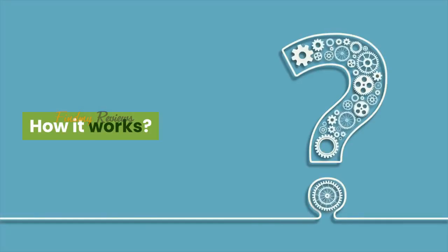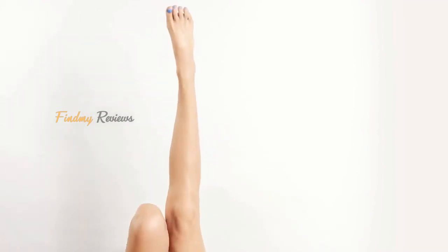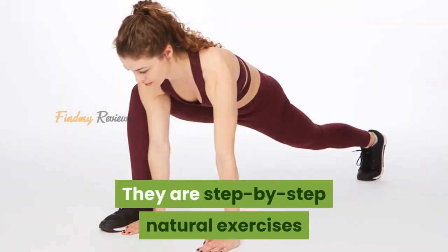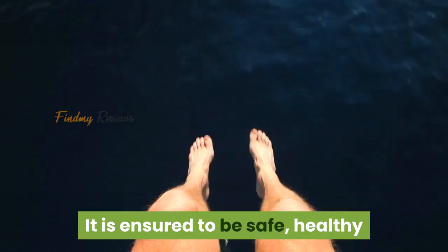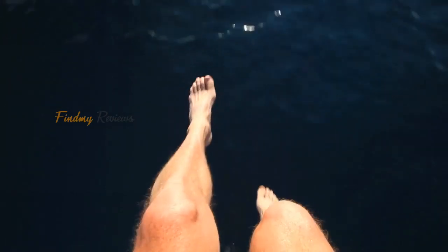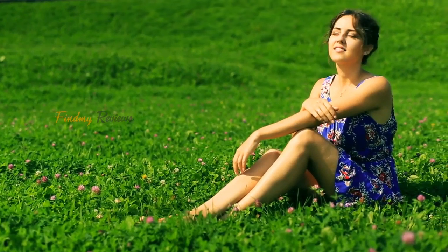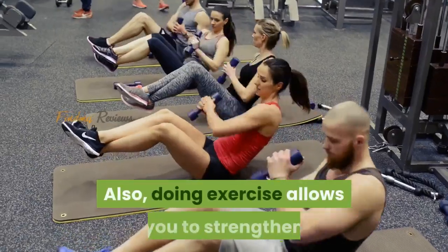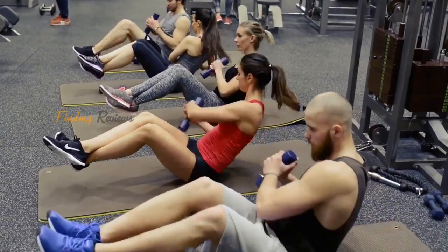How it works: Bow Legs No More really works when you commit to following the program. There are step-by-step natural exercises that you can complete at home. It is ensured to be safe, healthy, and useful for customers who are suffering from abnormal legs and want to straighten them for a perfect appearance. Doing these exercises also allows you to strengthen and define your leg muscles to support the process.